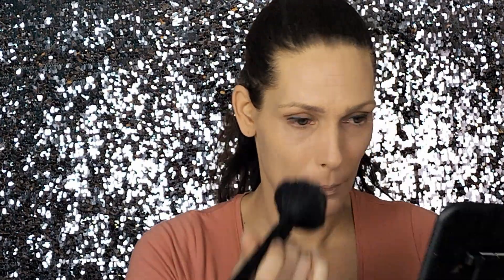Then again we take a big brush, put it into your setting powder, and we're going to set the foundation. I really like to use my powder more than once - that really helps to build up your layers.